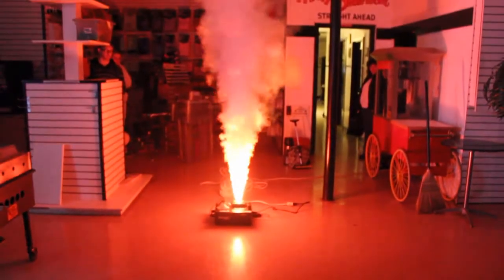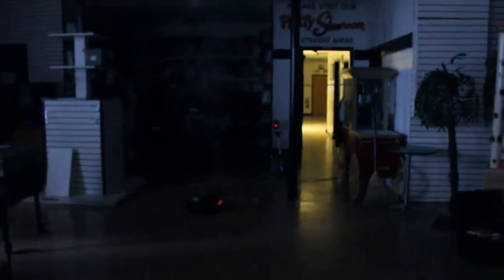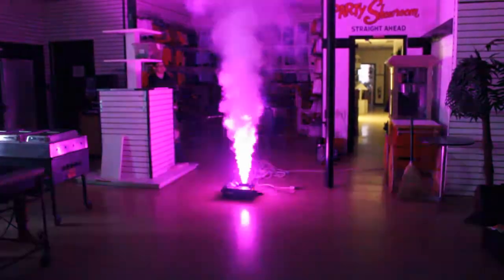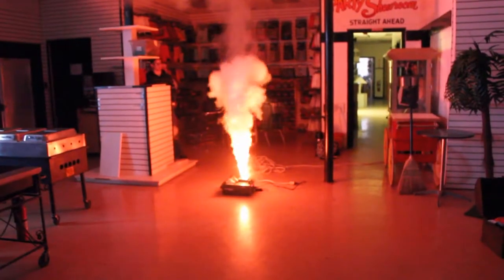All right, so here's the test run. It goes pretty high and you can do different colors like blue or yellow. You can turn it on and off with a remote that works from pretty far away. You can make it kind of look like a flame effect — pretty cool unit.